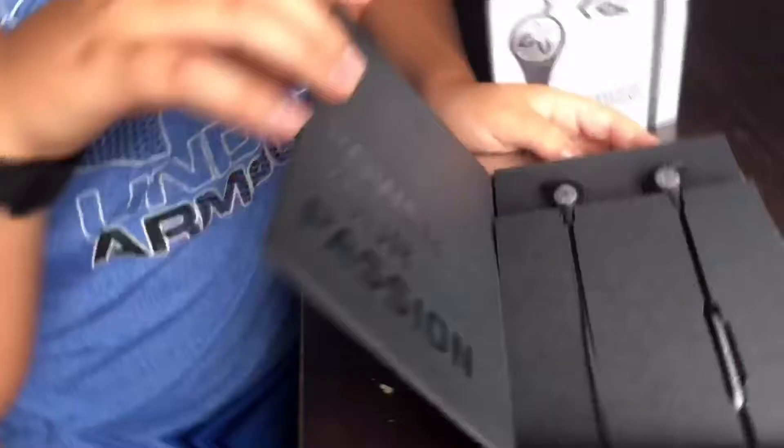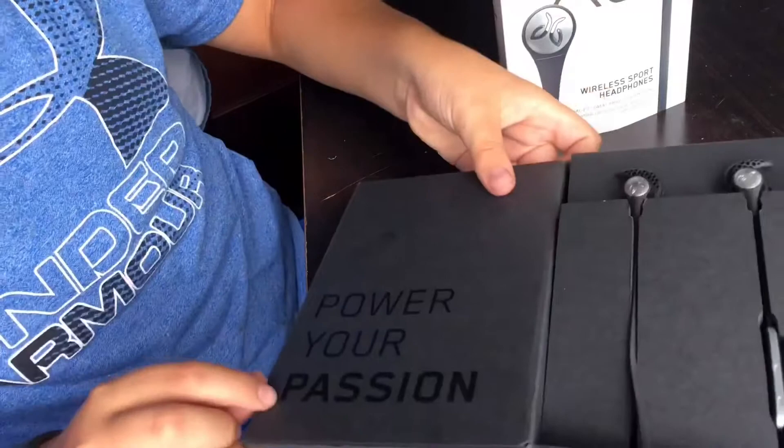Hey guys, it's Casey Vlogs and today we will be reviewing the Jaybird X3s. These are the Jaybird X3s — they come in a large fin and a large earpiece. Right when you open the box it says 'Power Your Passion,' and the earphones come with a large fin and a large earpiece.